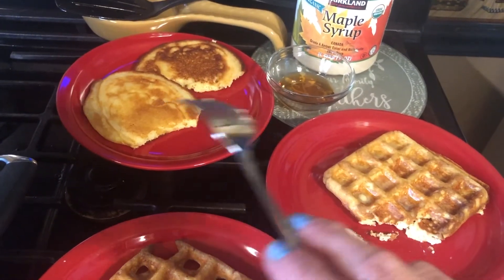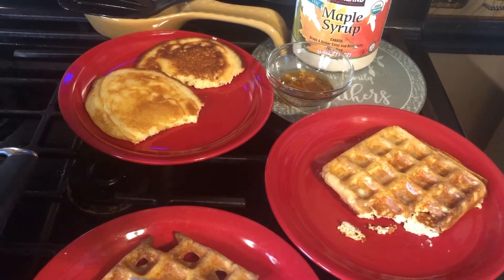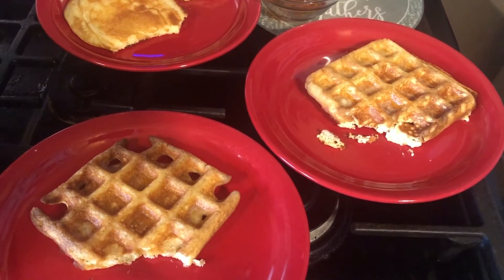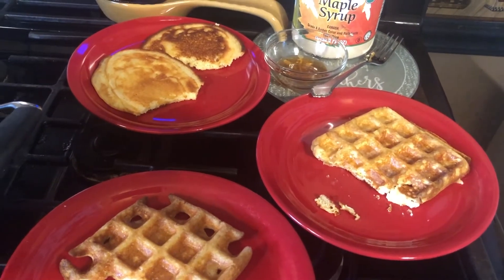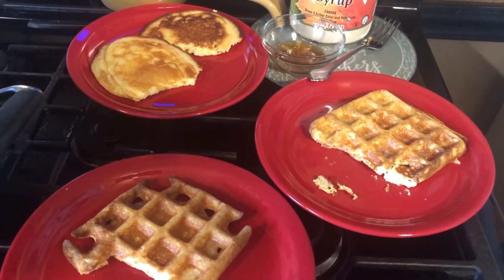The pancakes with the syrup on it, they're really good, you guys. I've heard people say that these pancakes aren't very good, but I think they're good. I like them. I like the waffles too. I'll try the waffles with some syrup. They're really good with syrup on them. I've heard people say this Birch Benders pancake mix isn't very good, but I like it. I think it's good.